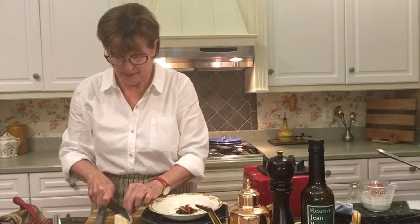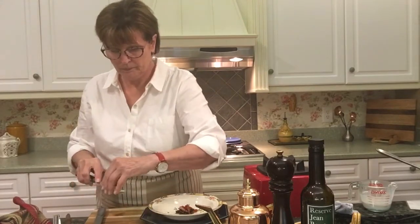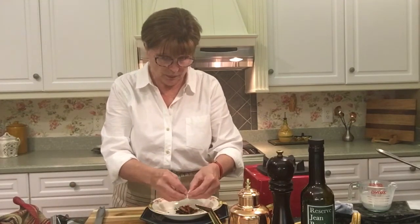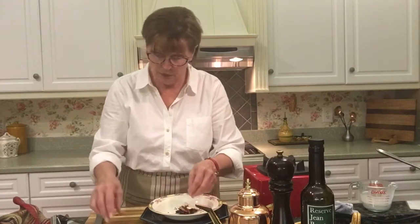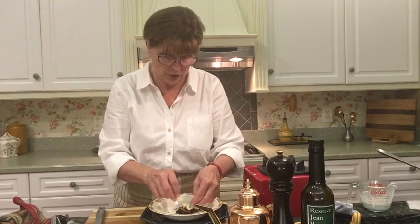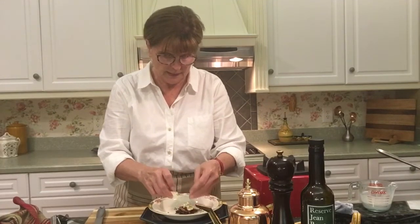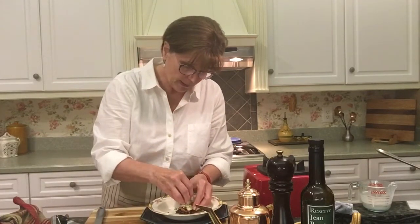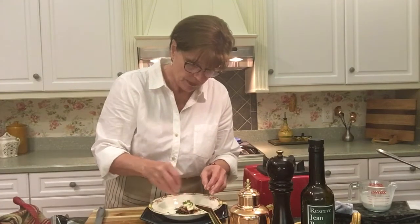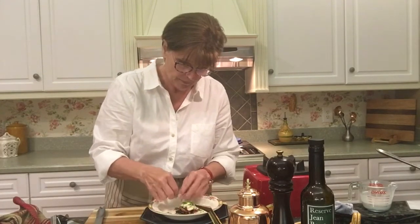Now we can slice a piece of the blue cheese and crumble it right on top of the bacon. The blue cheese is going to melt beautifully into the soup, and it does taste awfully good — especially if you enjoy blue cheese, you will really enjoy this. And a little bit of scallion right on top of our blue cheese, and also some scallion in the bowl.